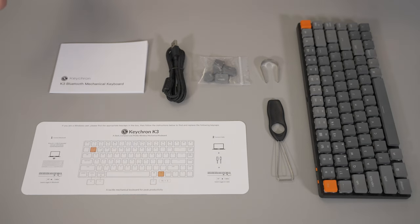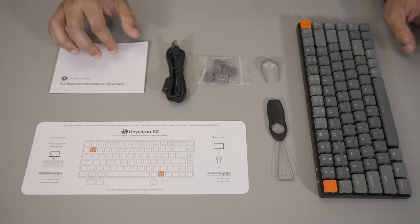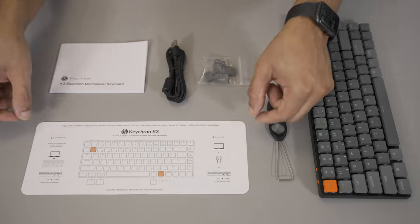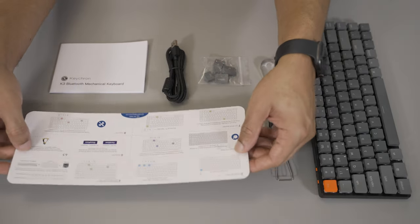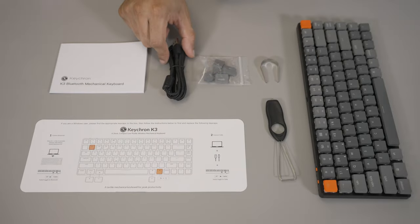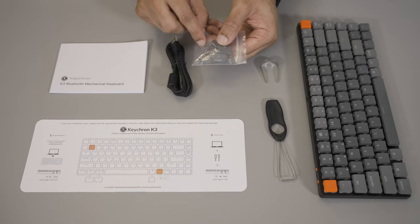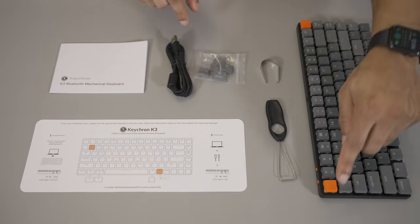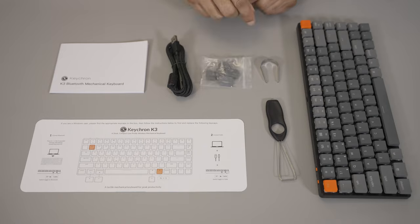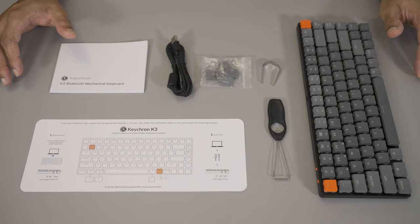In the really well packaged box you get pretty much everything you would need to get started: a manual, a helpful card that shows you the basic functions of the keyboard with advanced functions on the back side — how to control lighting, etc. You also get a braided USB-C cable, extra keys if you want to switch between Windows and Mac, gray keys if you don't want to use the orange escape and light keys, a keycap puller, and a switch puller.